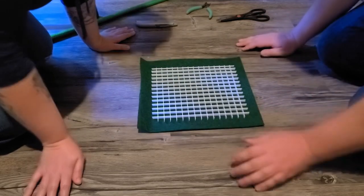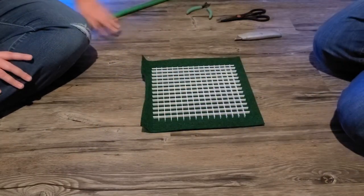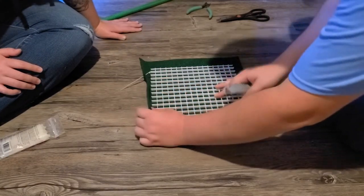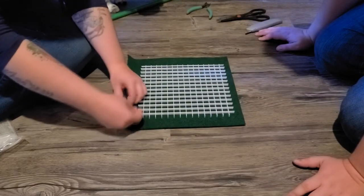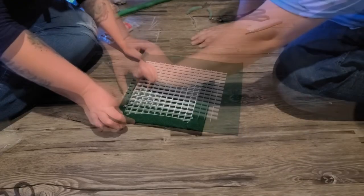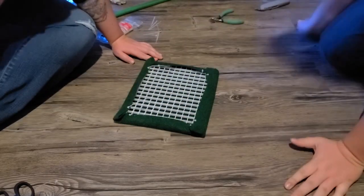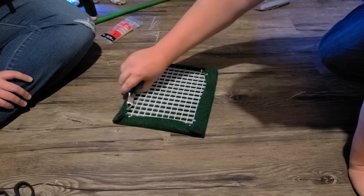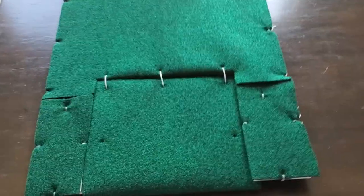After it is all cut, we poke holes in the carpet to stick zip ties through and attach to the egg crate. Here's what it looks like all zip-tied down.